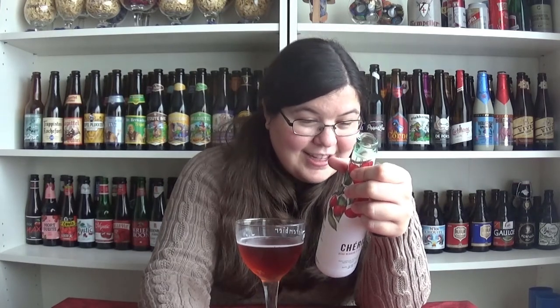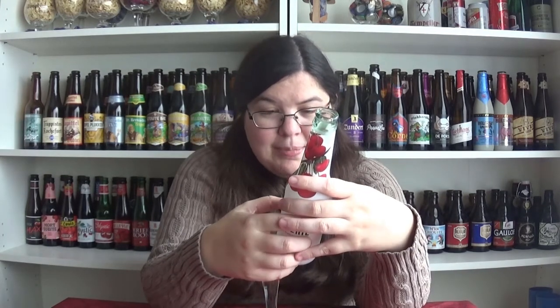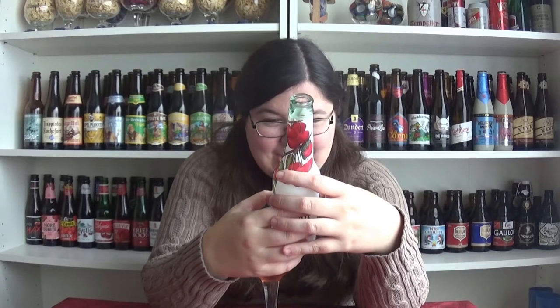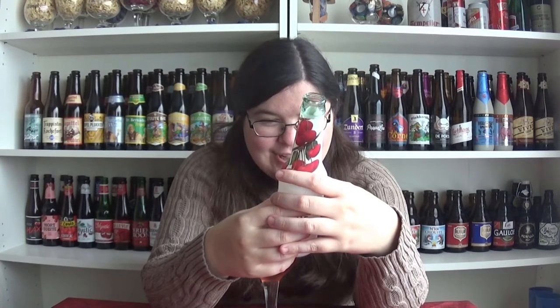What are the ingredients in this? Made in EU — the ingredients are: wheat beer, water, wheat malt, barley malt, hops, yeast, carbonated water, fruit juice from concentrate, apple, elderberry, sweet cherry, sugar, citric acid, and natural flavoring.